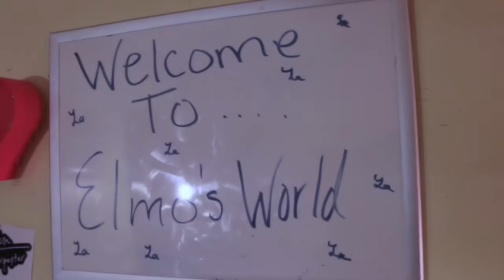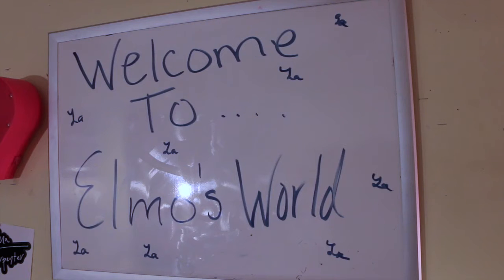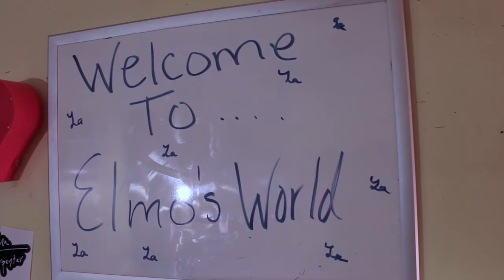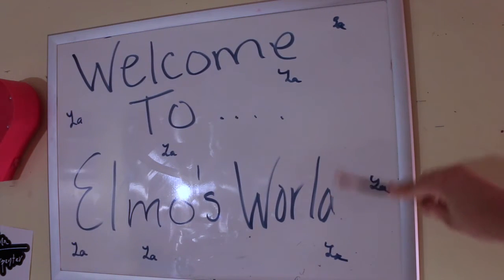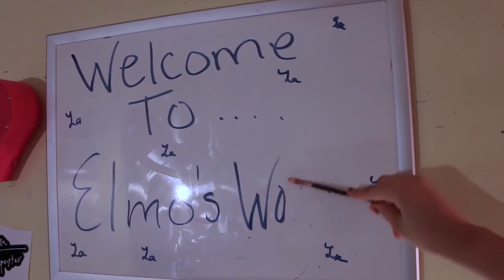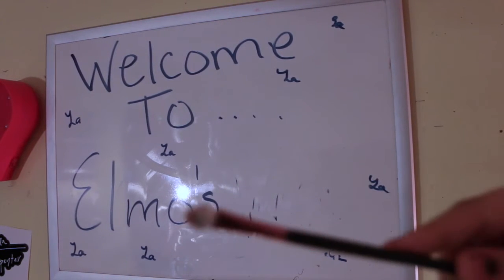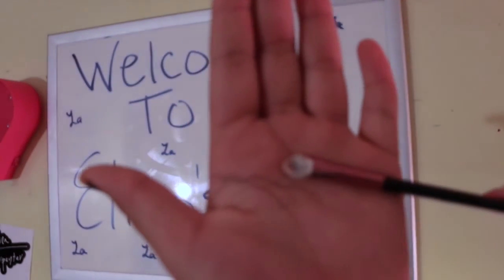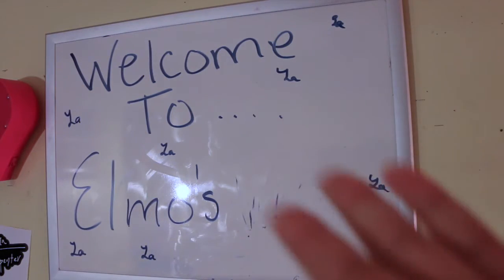Okay guys, so you can erase a whiteboard with these! Here is my whiteboard that sits above my desk, and here is the sponge stick — we're going to erase a whiteboard with this. Boom — it won't focus but it works!